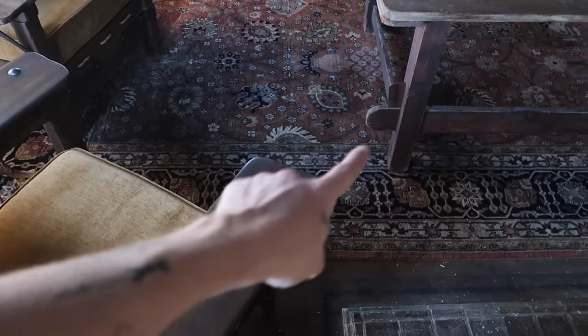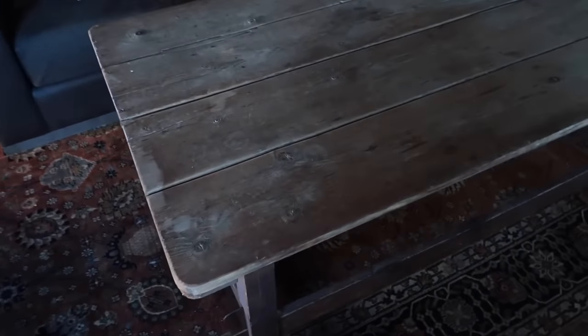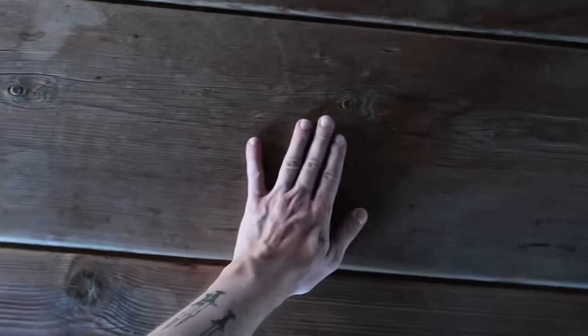You can see that the wood tones here really match nicely, but this is just a little bit of a different tone, and I love it. It is such a beautiful, warm color.